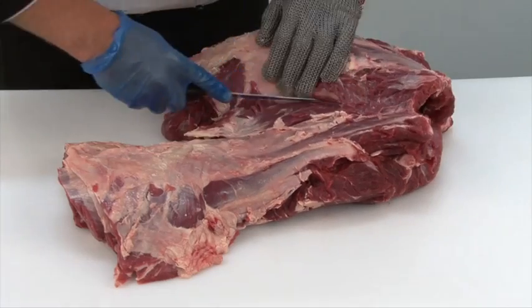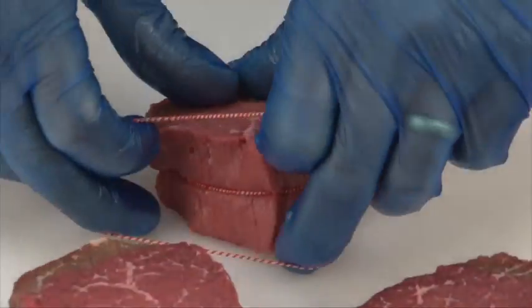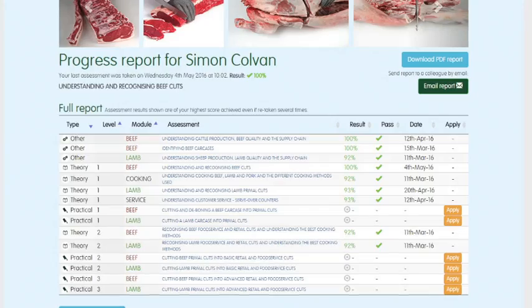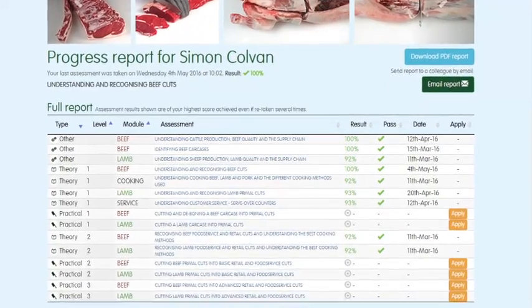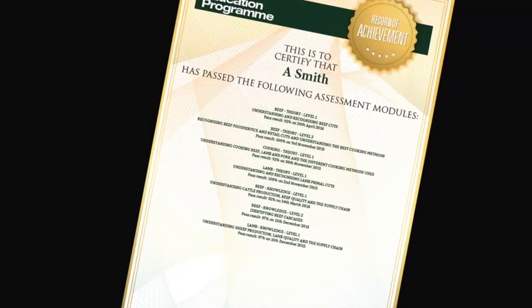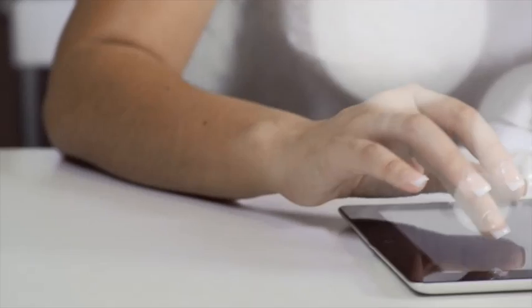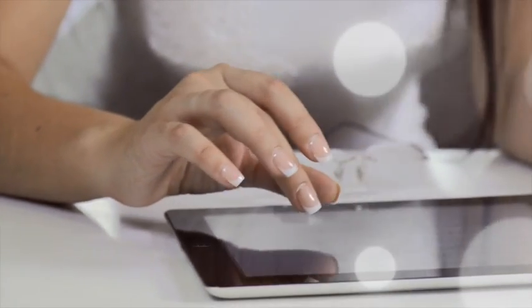Each module is supported by must-read study materials, free to download, that have been produced to help learners achieve optimum results. You can track your own progress online — while you are logged in, the website will highlight which assessments have been taken, results, and any certificates that have been achieved. To register to start using the Meat Education Program, or for further information, visit www.ahdbbeefandlamb.co.uk/MEP.